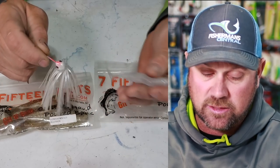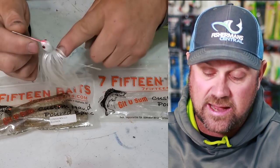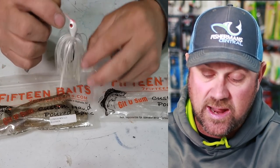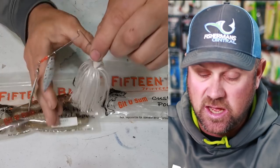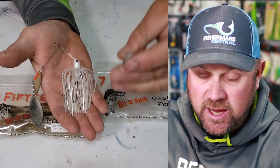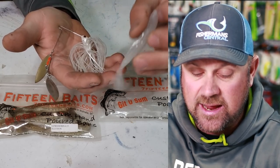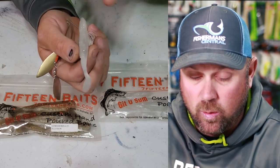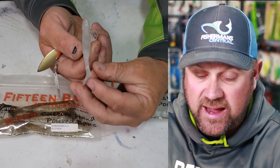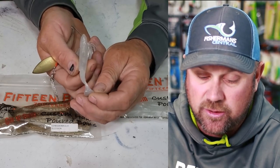Let's talk about the boot tail swimbait — how do we make the tail wiggle at all times? Because of the bulk of this swimbait, in order for the tail to move at all times, it has to have a flow of water that takes it from one side to the other continuously.